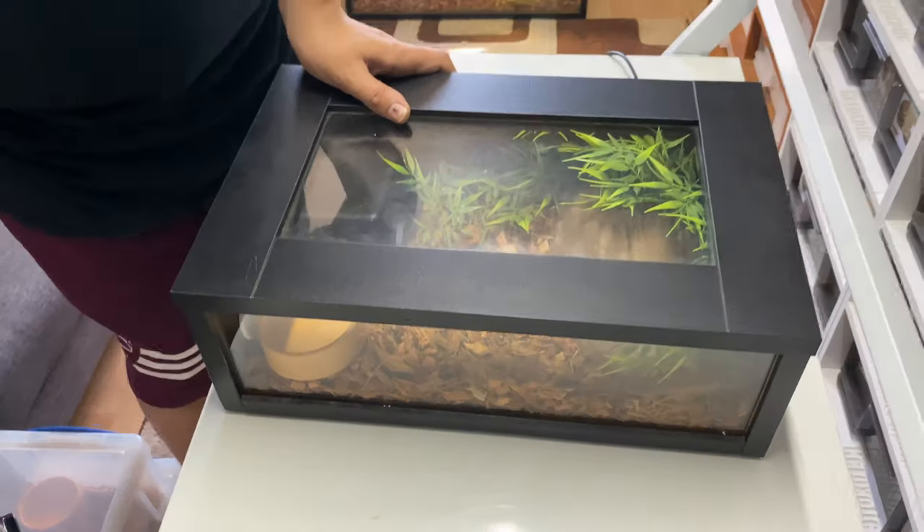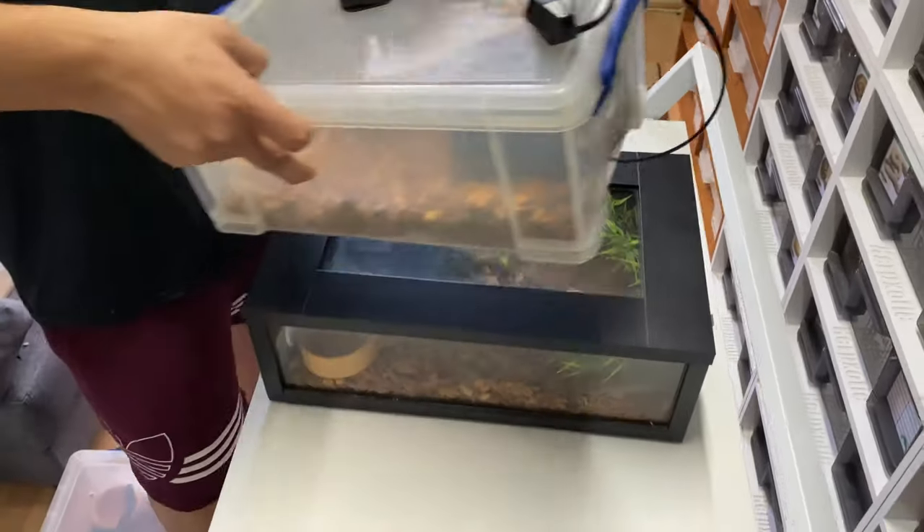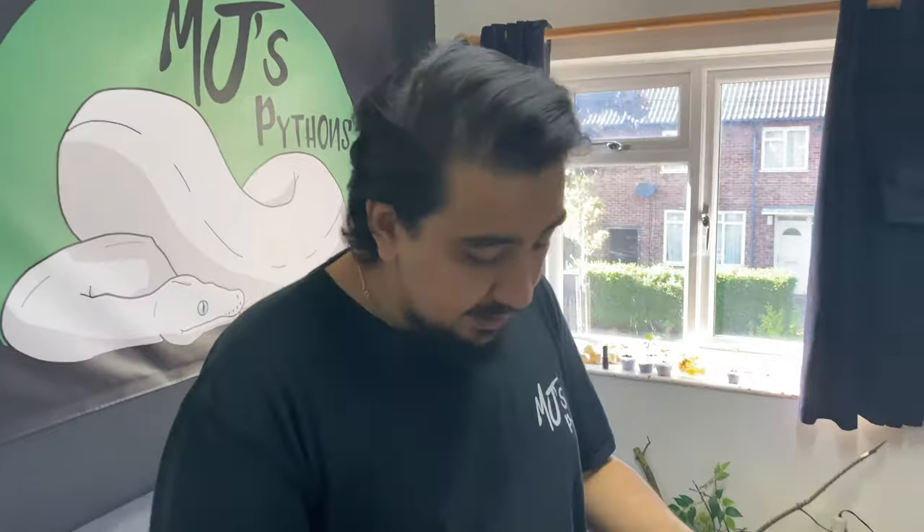These serve the same function as one of the tubs. We must remember that what looks naturalistic or aesthetically pleasing to us does not necessarily mean it's better for the animals. That's where the psychology of humans and ball pythons differ — what we think looks like a nice enclosure may not be how the animal perceives that enclosure. That's what we really need to take into account.